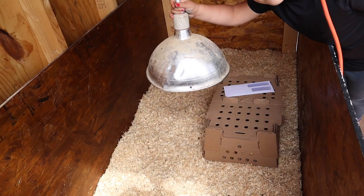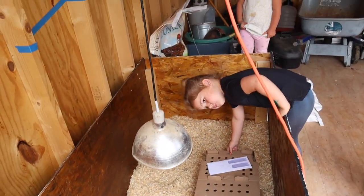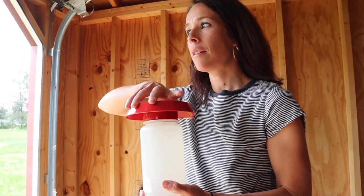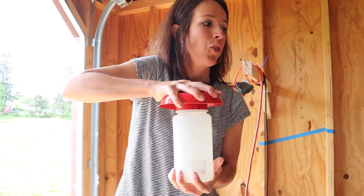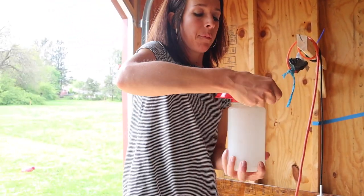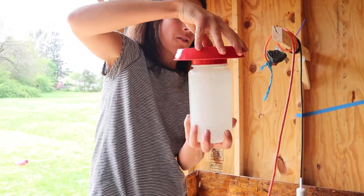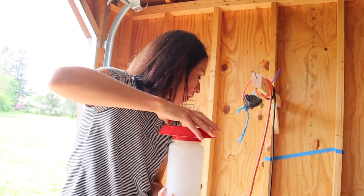We need to get them all set up — turn the light on, get their food, get their water, and get them introduced to their new digs. We have this little dinky waterer because we can't find the top to the medium-size one, and the big waterer is too big — I'm afraid they'll get in and drown until they get a bit older. So we'll have to keep an eye on this because they'll go through it really fast, but it'll have to do for now.